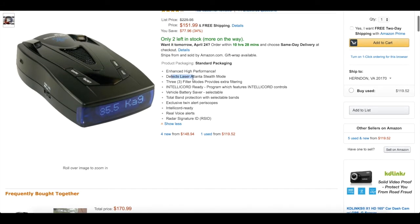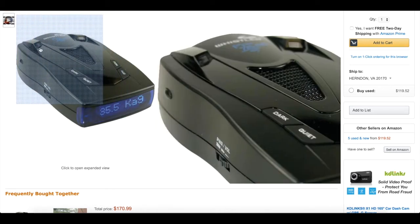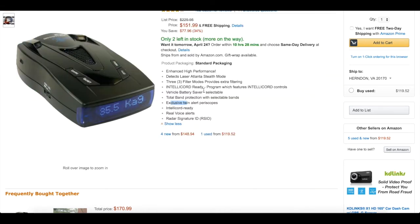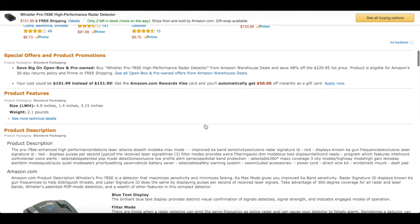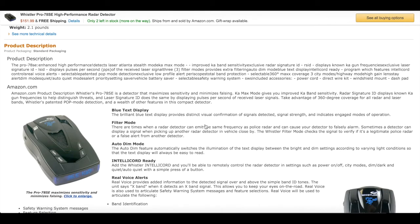This detects Laser Atlanta Stealth Mode, high performance, three filter modes, IntelliCord Ready, Vehicle Battery Saver — which I will go over in a minute, I actually thought that was a bad thing — Total Band Protection, Exclusive Twin Alert Periscopes, which are little LEDs that are helpful if your music is up really loud and you're not listening for the detector. This thing does have really loud sounds, I'll say that right off the bat. It also has Real Voice Alerts and RSID features.